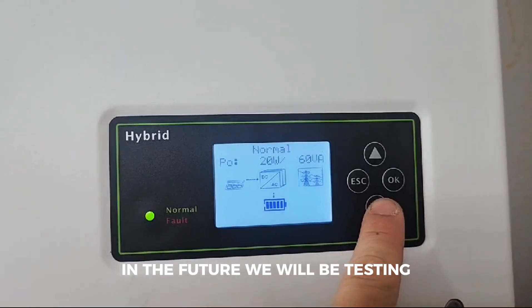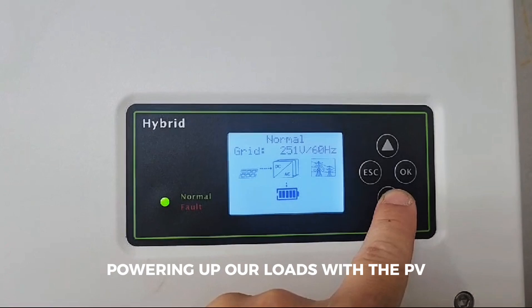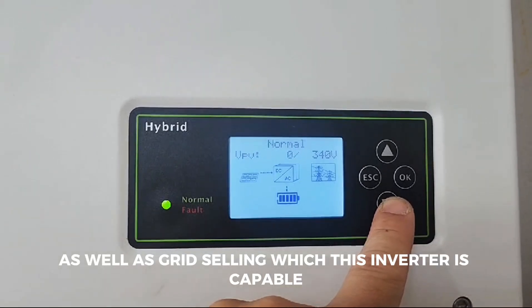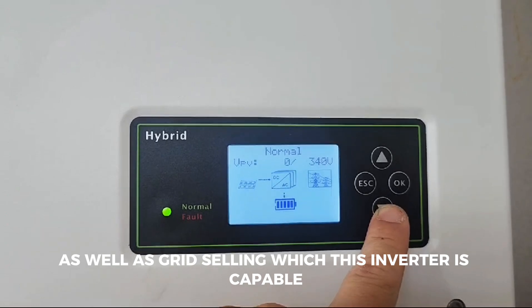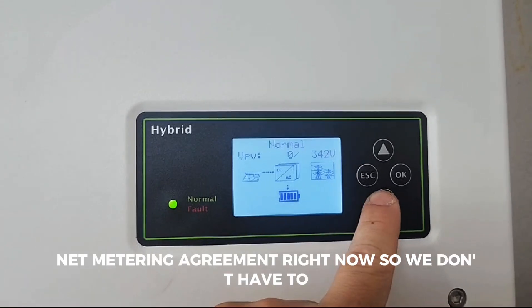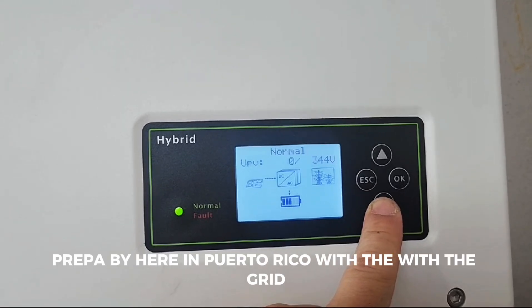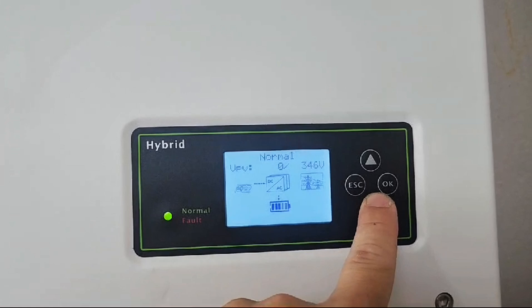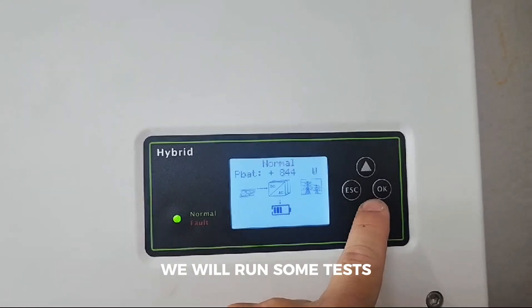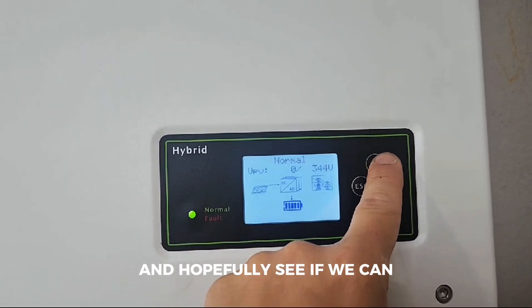In the future we will be testing powering up our loads with the PV, with and without grid, as well as grid selling — which this inverter is capable of. But we do not have a net metering agreement right now, so we don't want to get into problems with PREPA out here in Puerto Rico with the grid. When we are ready for that, we will run some tests.